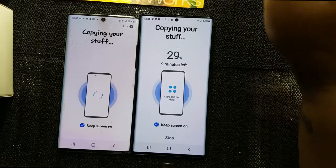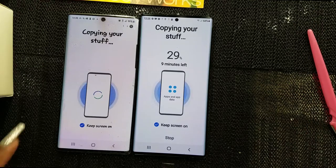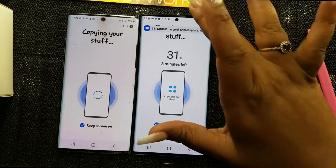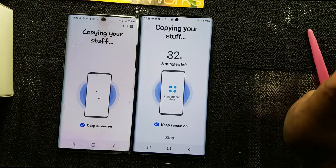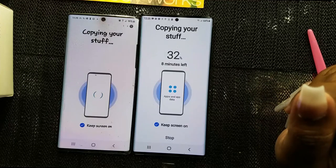I do have to print out a shipping label for this phone because it is going back — I did a trade-in. As soon as everything finishes transferring, I will come back and we will finish going through this phone.